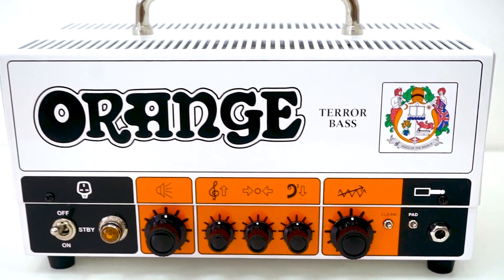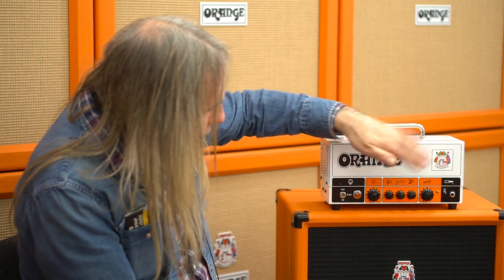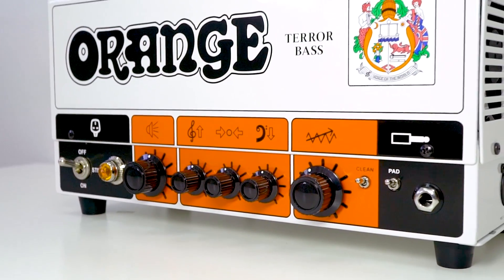It's like an 8200 front end with a clean switch, so you can back off some gain early on in the input area, as well as the pad for active basses, which takes 6dB off the input sensitivity. You've got the same controls, so other than that it works the same as the original Terror Bass.